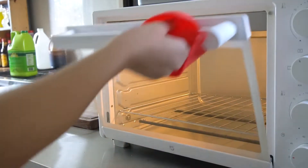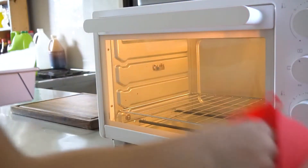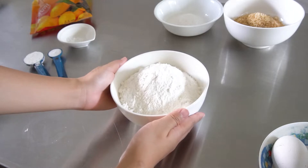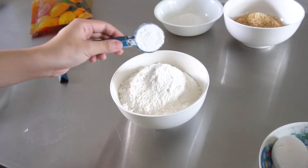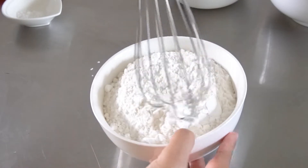Before I forget, start preheating your oven to 180 degrees Celsius so that it will be nice and warm by the time the blondies are ready to be baked. Moving on to the dry mixture — in a bowl, combine flour, cornstarch, and baking soda, and whisk them together.